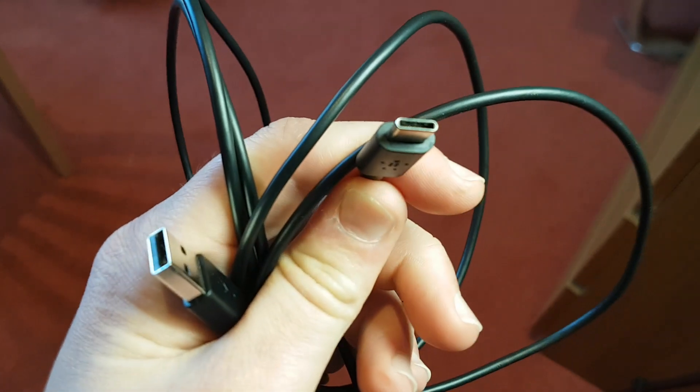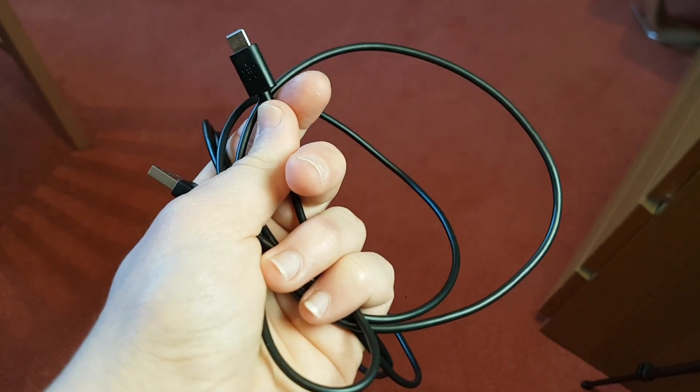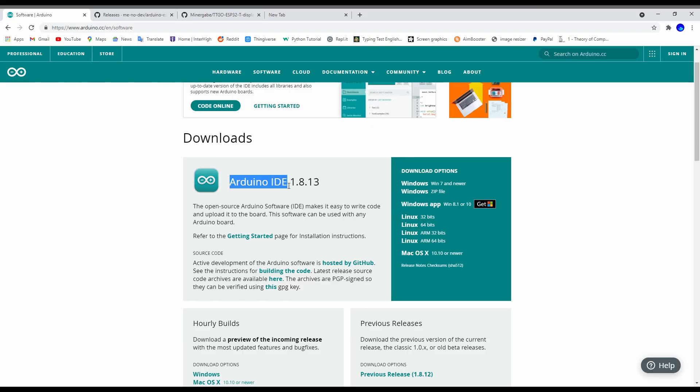First, make sure that your USB-C cable is a data cable and not just a charging cable — you can check by plugging it into a phone and seeing if it allows files to be transferred. The first download you want to do is the Arduino IDE; it's really easy to install so I won't cover it right now.